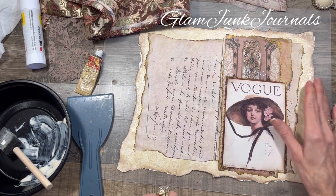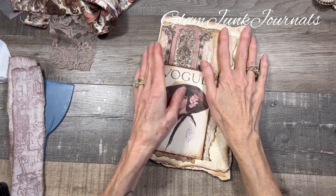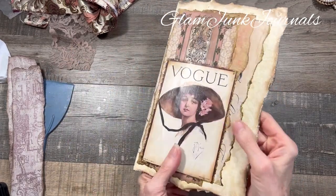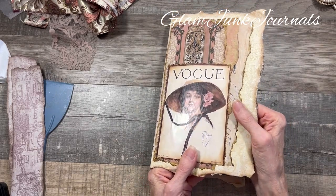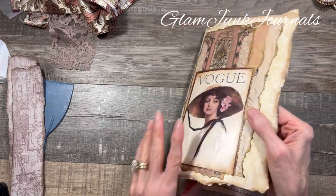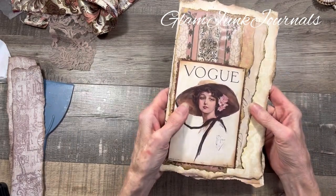All right, check it out! As I was drying this, another reason I like to Mod Podge over these things is it just feels like a book cover — it really does. Not quite a hardback, but not quite a paperback either; it's kind of in between. It's flexible but still really, really sturdy.